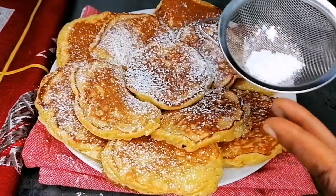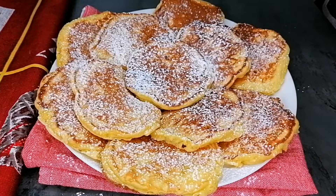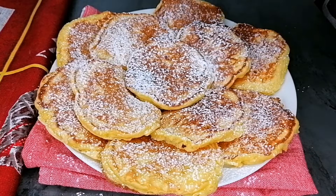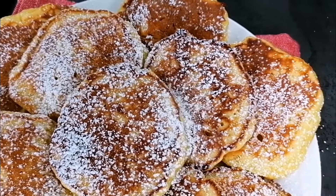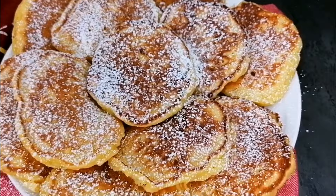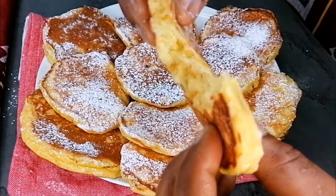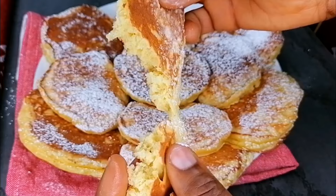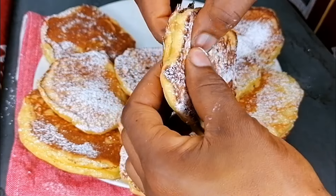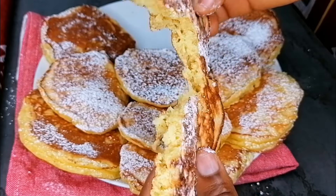The pancakes are ready, looking so beautiful, and I love the flavor. Once you're done, you can top them with some powdered sugar. This is very easy to make, very soft, fluffy, and so yummy. You can pair them with jam, Nutella, and have it with milk, or enjoy with juice — it's so delicious.